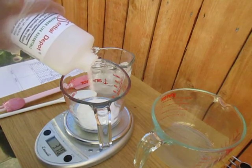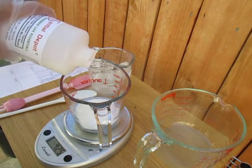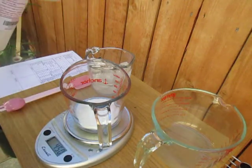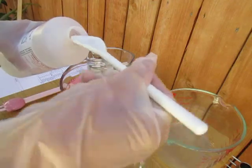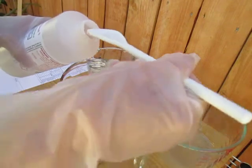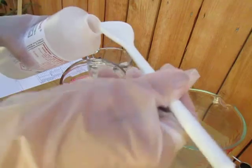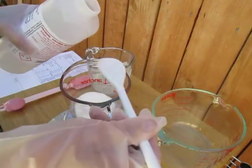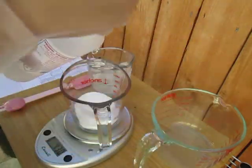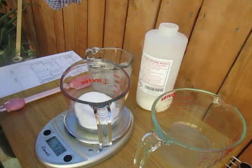Let's weigh this to 4.30 ounces. Oops, that's too much, so we need to take some out — we only need 4.3. There, 4.30 — okay, we have our lye or sodium hydroxide weighed out.